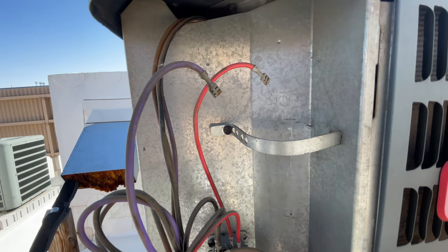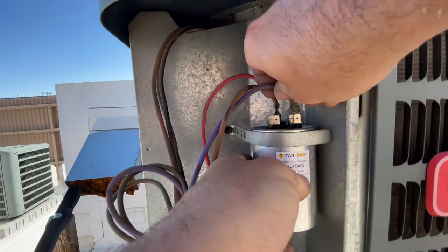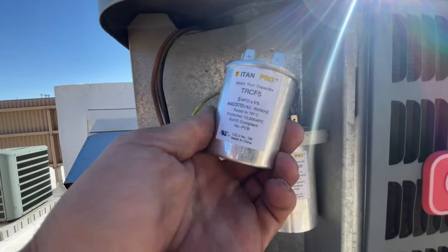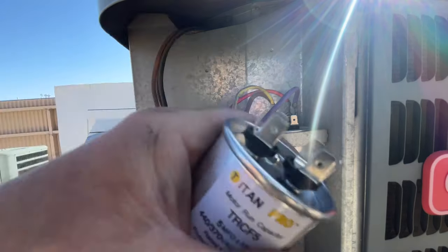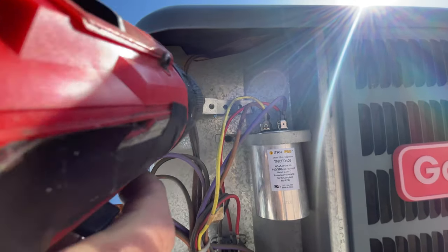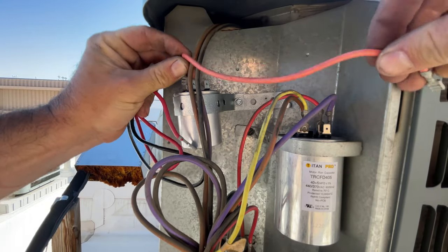I don't have a 45 by 5 run capacitor, so I'm going to show you a little trick. The brown goes to fan, and we have our commons — purple and red on this particular diagram — and we've got our herm. I also have a 5 MFD run capacitor that I'm going to run in parallel to the herm and common of this 40 MFD capacitor to make a 45 by 5. Make sure there's no coil behind there, then we just wire these two in parallel.